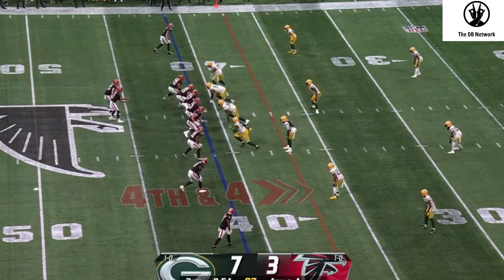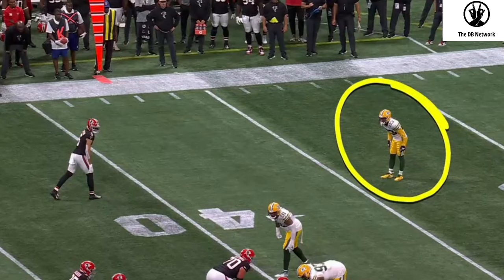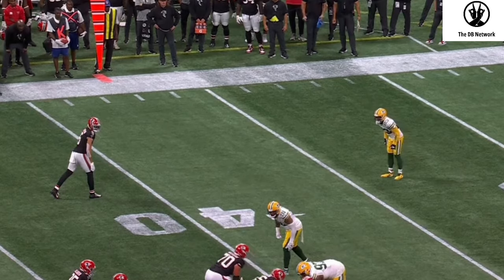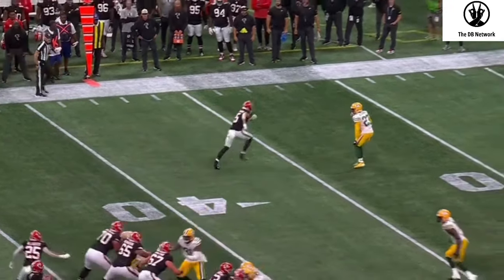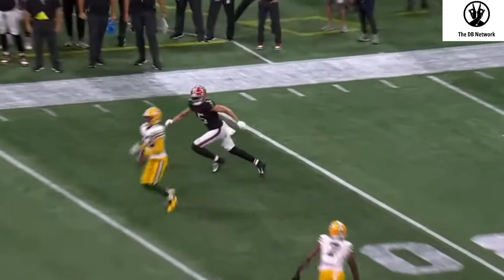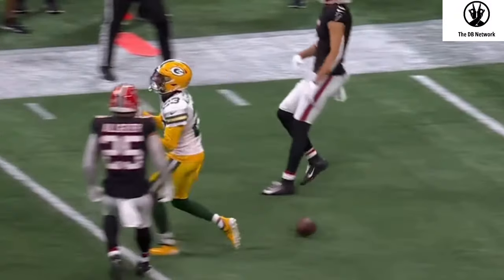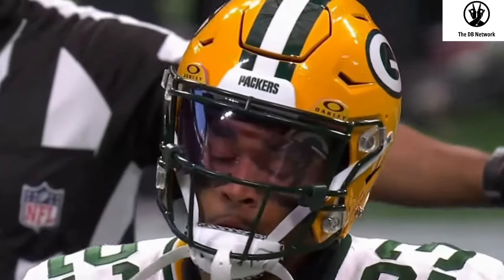I played D1, I played against SEC schools, Pac-12 schools, Big 12 schools — it's all the same defenses at the end of the day. If you want to learn these techniques, get a better IQ, better press, get stronger and faster, my website is going to be in the description box. Get ready to take your game to the next level — summer camps are coming, so don't miss out.